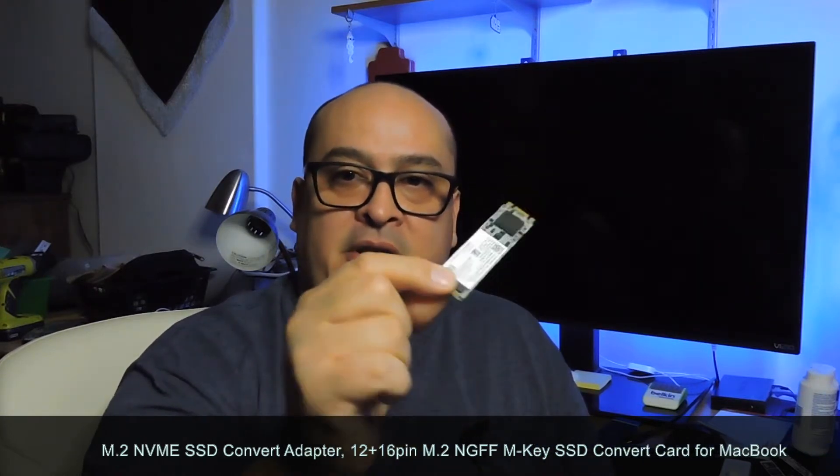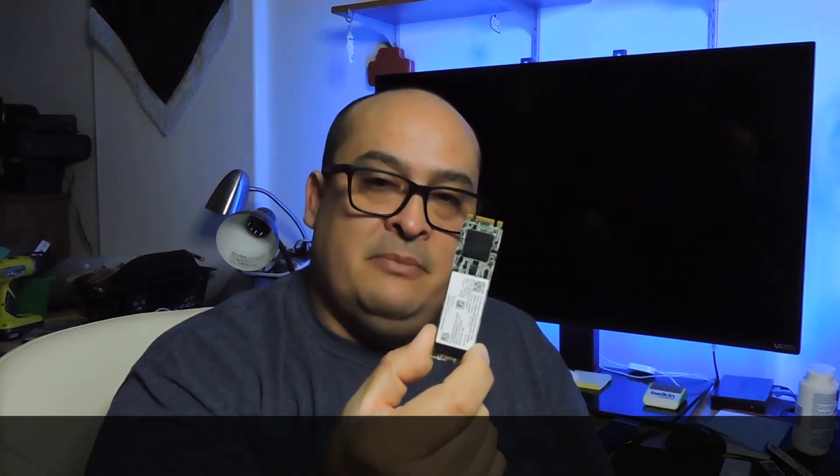Hello guys, welcome back to my channel. So we're going through a problem that I purchased two M.2 hard drives to upgrade my MacBook Pro. I have this one right here and I have this one right here. But I ran into the problem that they are not compatible with the Mac — I selected the wrong ones, and I got these two that will not work in my MacBook Pro.